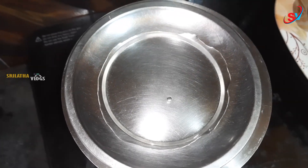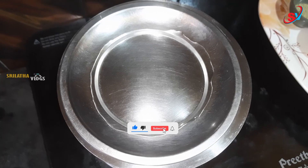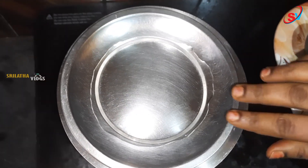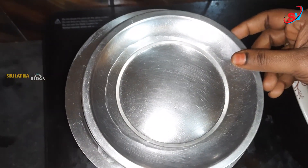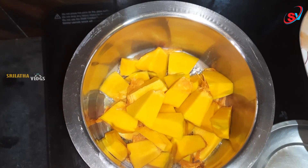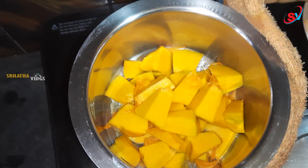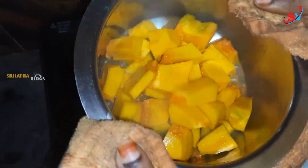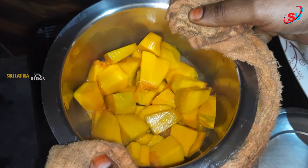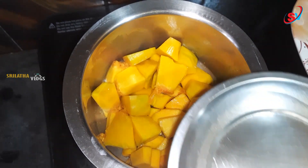I will put it in the water. Let's cut it in the middle of the pan. Let's put a spoon in the middle of the pan. I am going to bring out the sweet taste of this sweet dish.